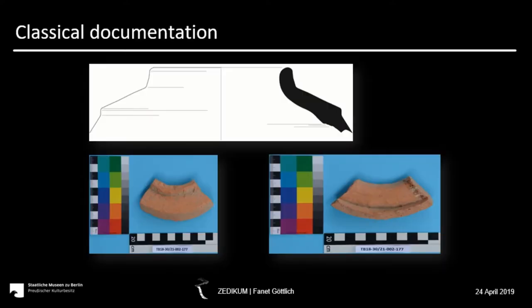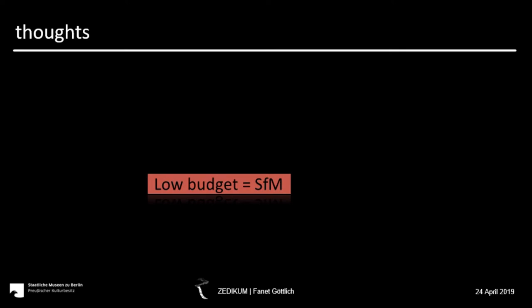Here on top you see the results of the drawing and the associated pictures. My job was now to find a method which can bring at least the same information or even more. I read a lot of literature because I thought somebody must have done that before, but I couldn't find anything — only the digitization of one sherd or scanning with a white light scanning system. Because of the low budget in this third-party project, the scanner was out of the question, so we decided from the beginning to use the structure-from-motion photogrammetry method.